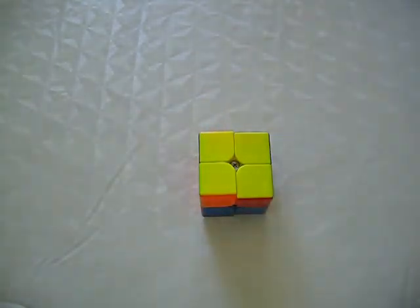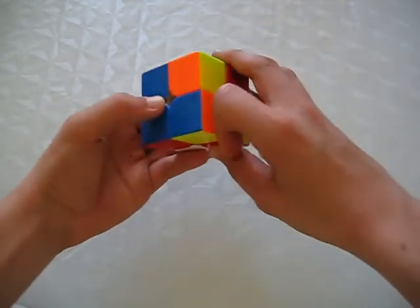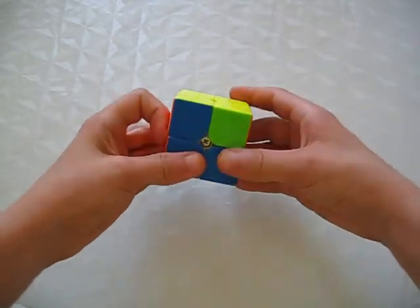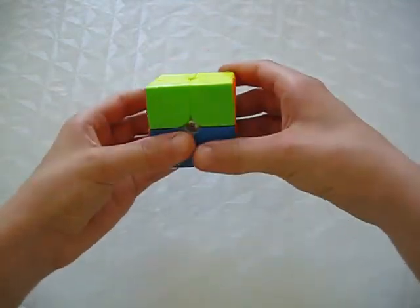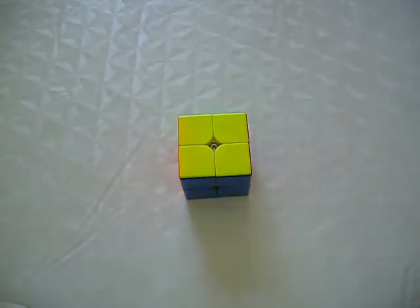Finally, permute the corners with the same algorithm as on the 3x3. That's it — you're done! Wasn't that easy? That's it for today and I hope you guys have a wonderful day. Bye!